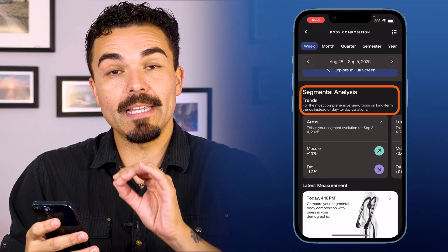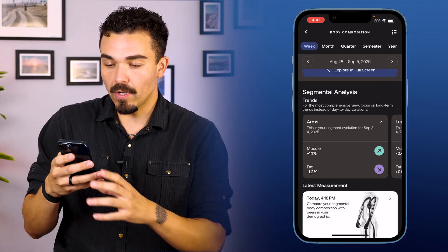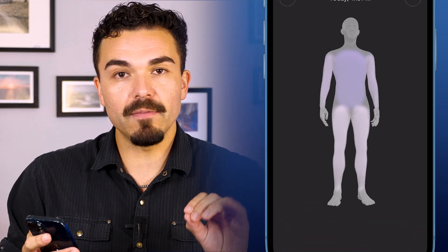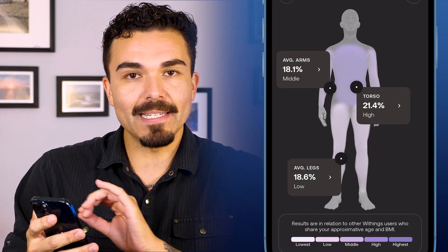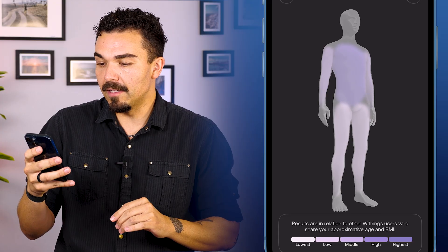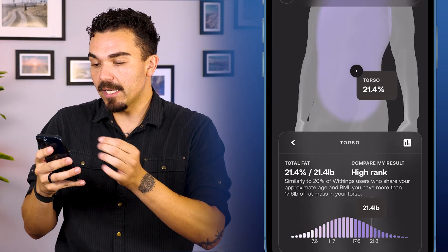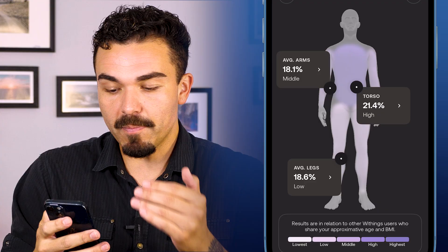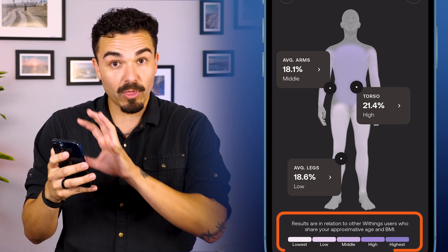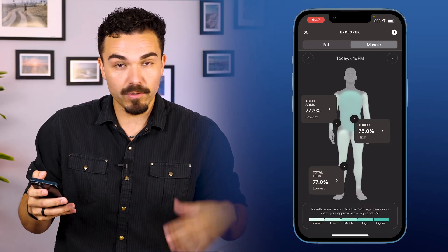As we scroll down, we have our segmental analysis — the scale reading each arm individually, each leg individually, as well as the torso. And if we scroll down a bit and click on that section, this is where things get really fun. This is going to give us a 3D look at your body and show us exactly where the most fat or most muscle is being stored. With this little 3D figure, I can rotate it side to side. It's color-coded and gives us numbers — I can click on torso, for example, or do the same for arms and legs. There's a color-coded scale showing lowest to highest, and clicking on muscle shows where the most or least muscle is relative to each body segment.